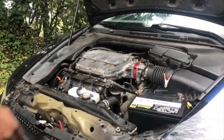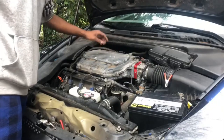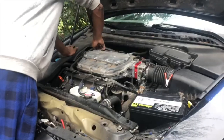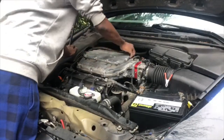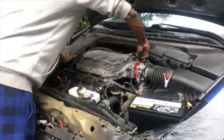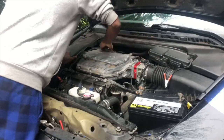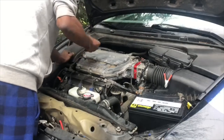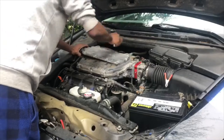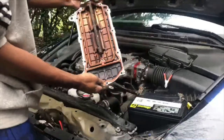First, you want to take all the 10-millimeter bolts off the top of this panel right here — I already did that. I'm just going to lift it on up... mine's stuck, I'm gonna have to pry it up. And then it comes off just like that. As you can see, it's pretty dirty — I've got to clean it.